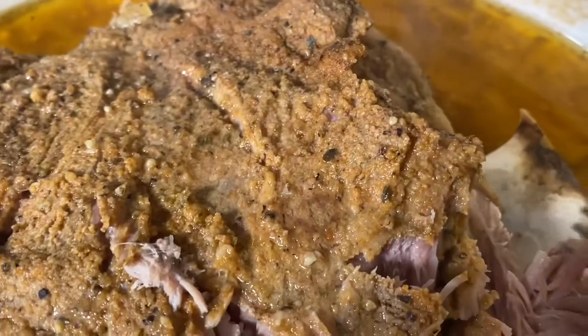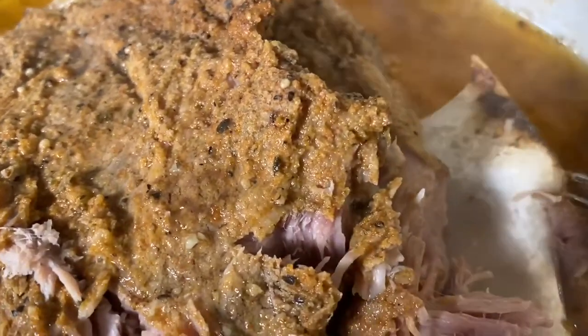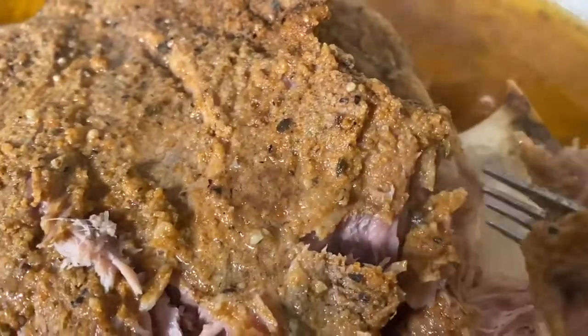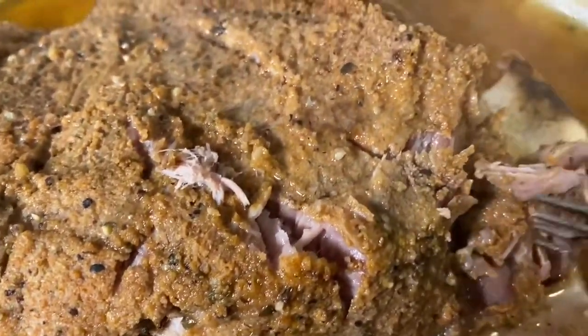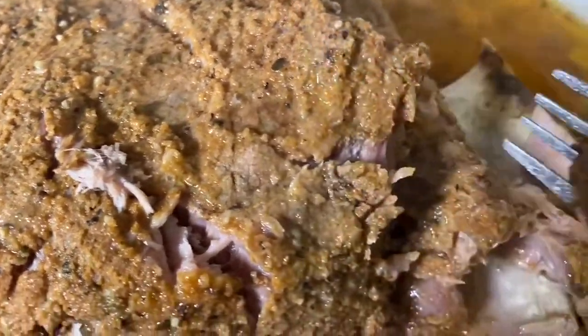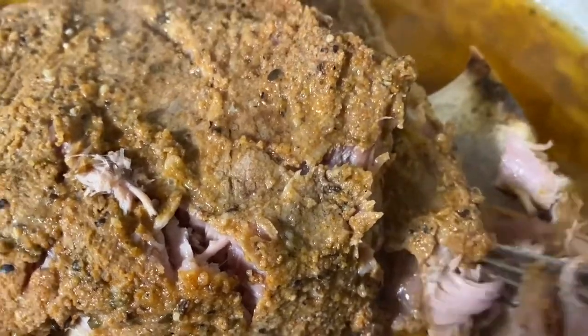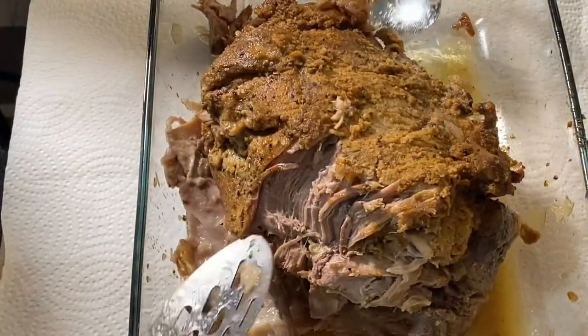I took the lid off and look at that — it's already done! I'm going to remove this from the slow cooker. It's about to fall apart. I'm going to put it in a dish and pull it — the seasoning is incredible and it's so tender. We're going to put some barbecue on it and we'll be done.